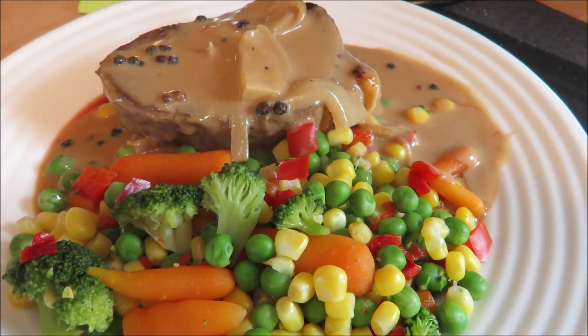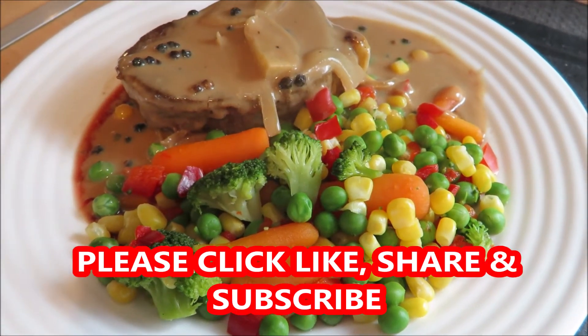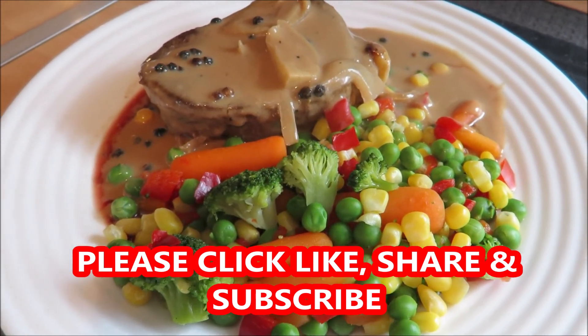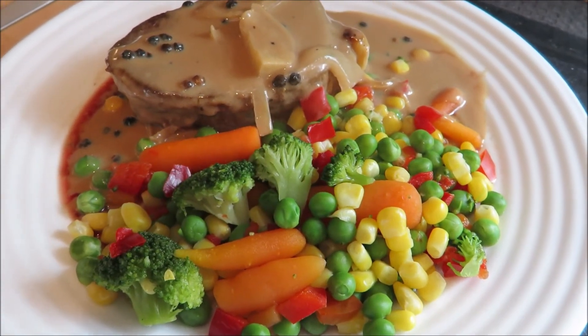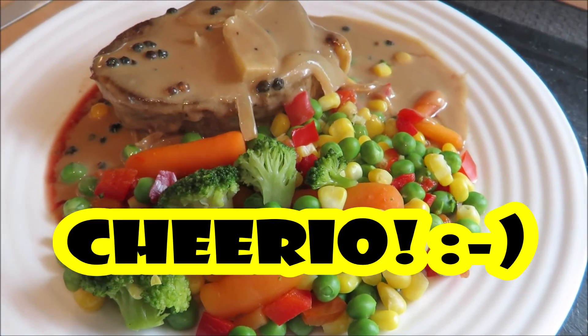Okay guys, if you like this video please don't forget to click like, share, and subscribe, and don't forget to click the bell button to be notified of my future uploads. Sherry is signing off now — au revoir, ciao, sayonara, and cheerio!